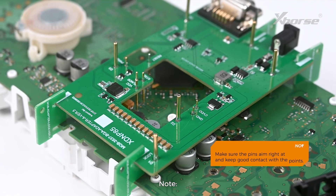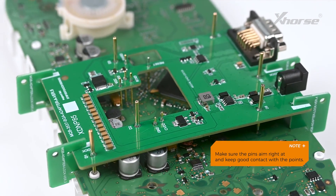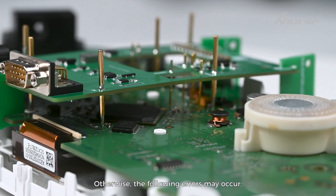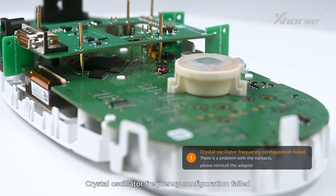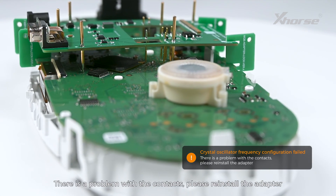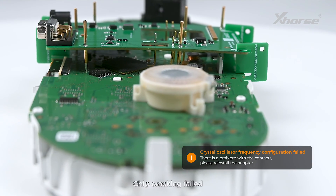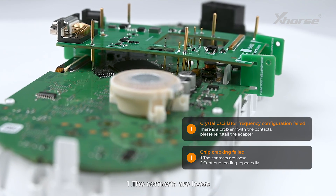Note: make sure the pins aim right at and keep good contact with the points. Otherwise, the following errors may occur — crystal oscillator frequency configuration failed, or there is a problem with the contacts, please reinstall the adapter; chip cracking failed due to loose contacts. In that case, continue reading repeatedly.